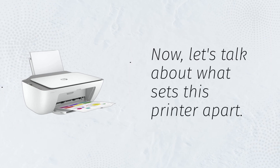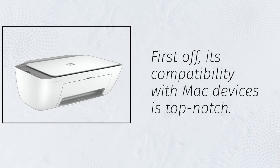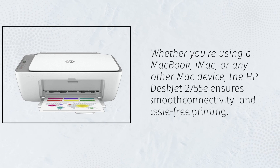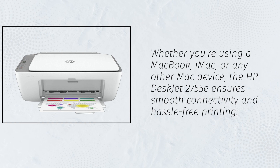Now, let's talk about what sets this printer apart. First off, its compatibility with Mac devices is top-notch. Whether you're using a MacBook, iMac, or any other Mac device, the HP DeskJet 2755E ensures smooth connectivity and hassle-free printing.